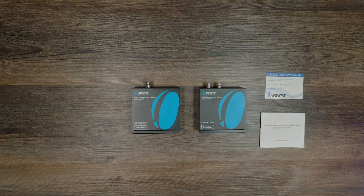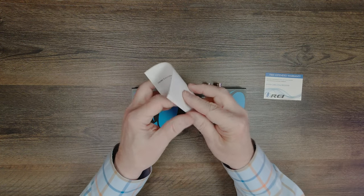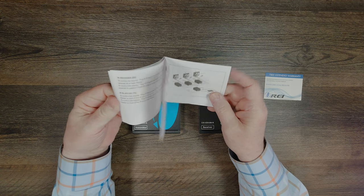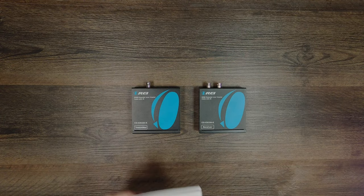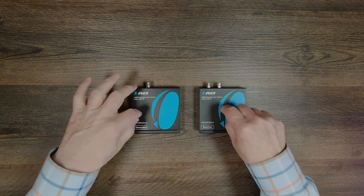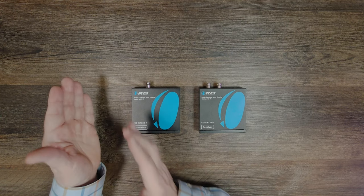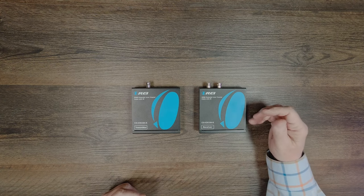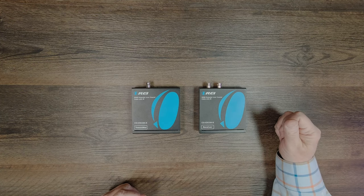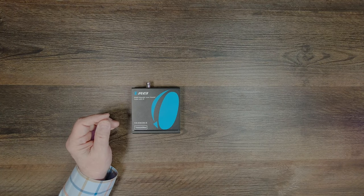You'll also find a warranty card and a full instruction manual included. This instruction manual shows you connection diagrams, specifications, and other details about the product you'll need to understand to use it correctly. The modules themselves feature full metal enclosures, which make them incredibly durable. The transmitter is located at your primary location where you have the media content you'd like to share, and the receiver is connected at the remote location. Both of them look very similar but there are slight differences between them.